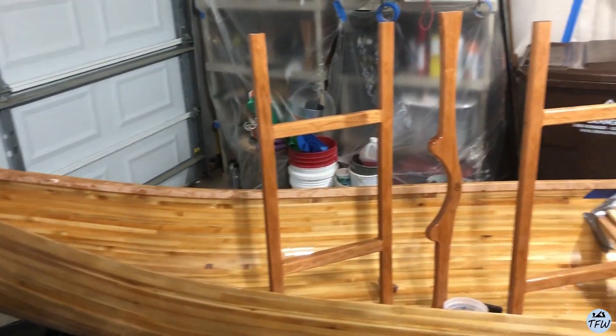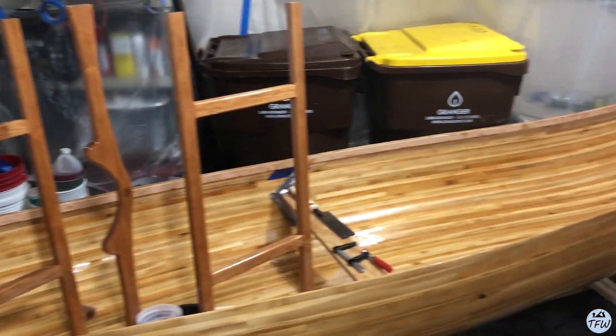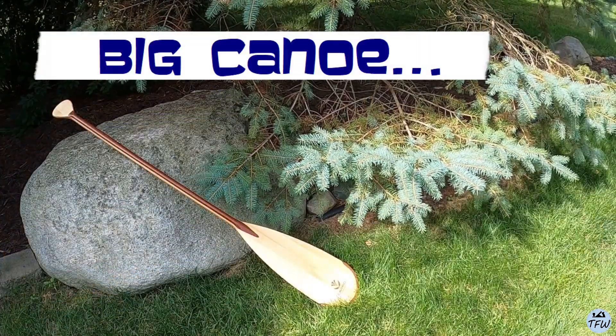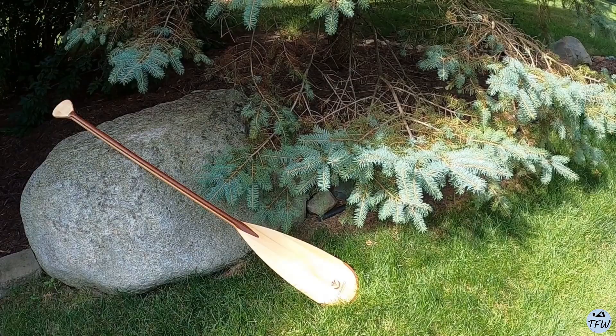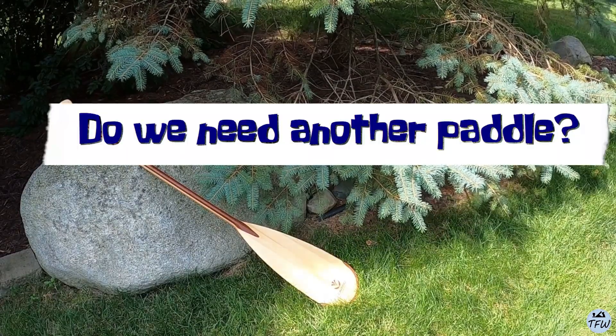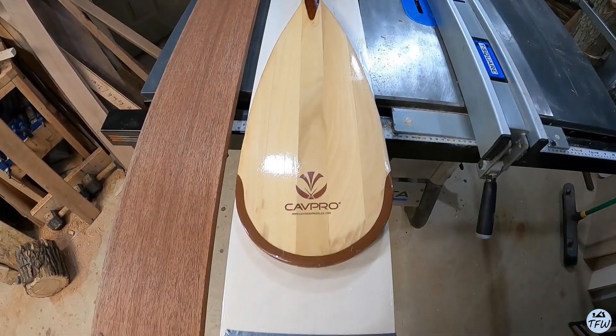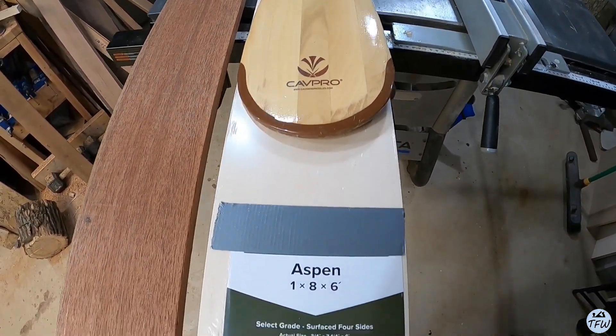My son and I are pretty deep into this 16-foot cedar canoe build, and then I realized I only have one paddle. So I thought I'd build another one myself.